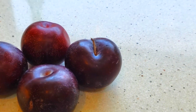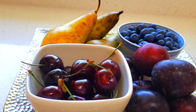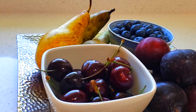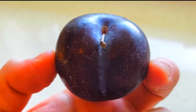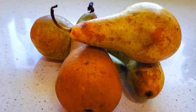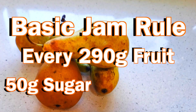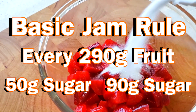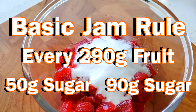When it comes to making jam, you can pick any fruit or any amount of fruit that you want — for instance, strawberries, plums, peaches. Pick anything that's in season. Pretty straightforward. Basically, what I like to do is every 290 grams of fruit, I add about 50 to 90 grams of sugar. But obviously that will differ from fruit to fruit, on the ripeness, on the bitterness, and all that jazz.